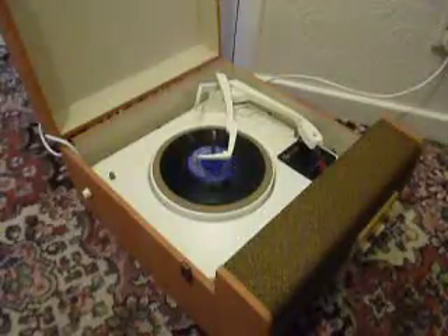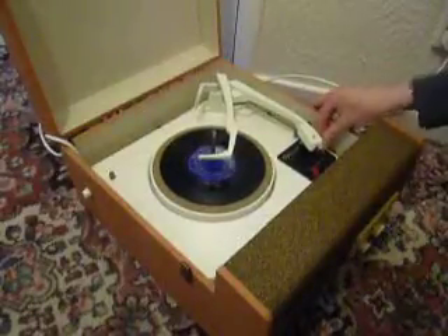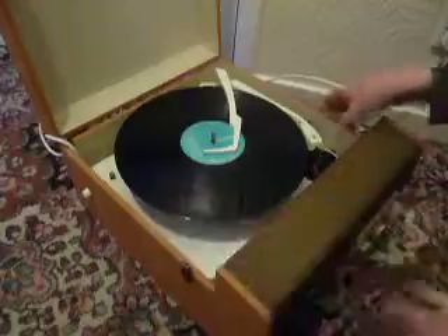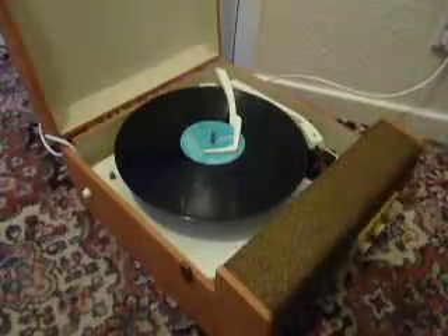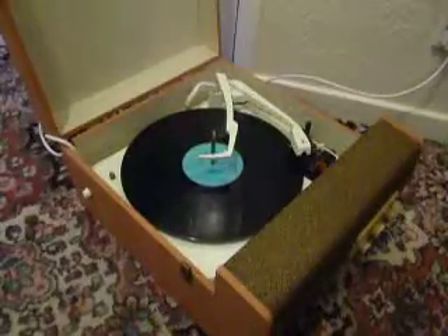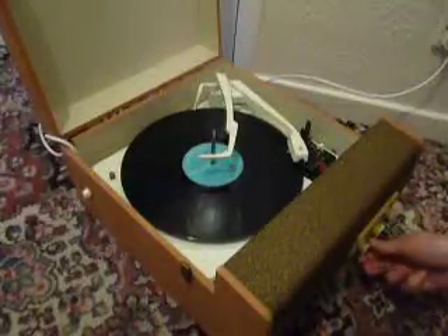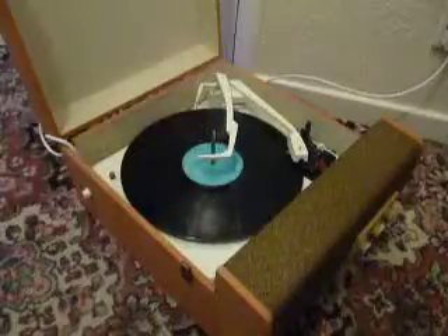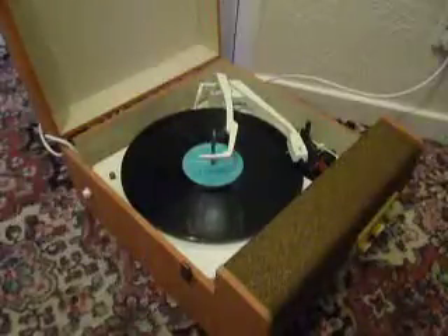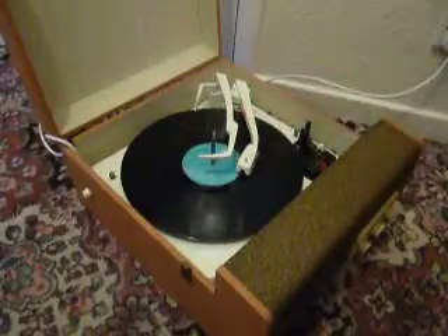I'll demonstrate now with the start of a 12-inch record as well. Just select 33 and the same print support applies. The arm lifts off automatically when it reaches the end of the record.